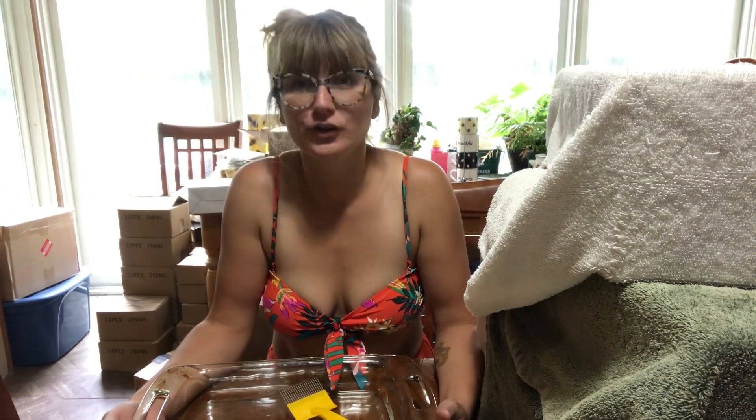Hello everybody! I'm extracting honey today using a two-frame honey extractor — manual, of course. Sorry for the dishwasher going in the background. I'm just sterilizing all my jars, getting ready for everything. It's a lot of work to keep everything clean and not sticky as I go.